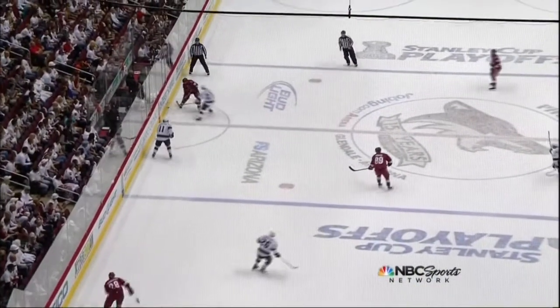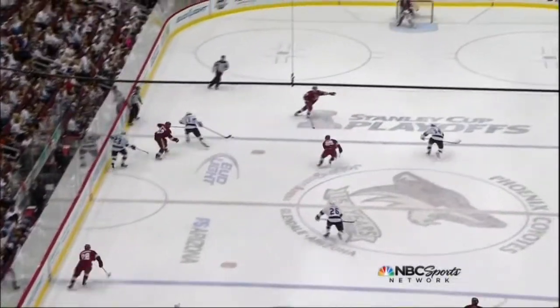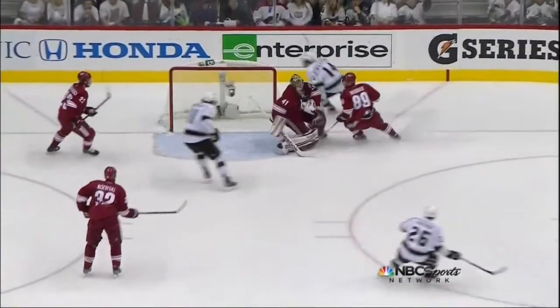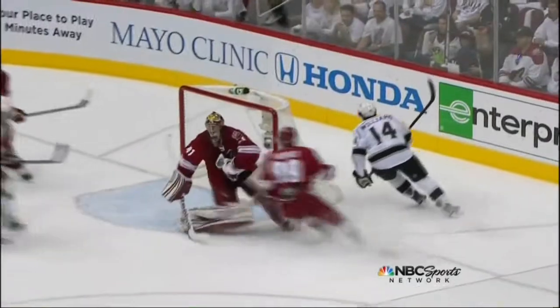Mitchell makes the good play there. One pressure. That's Brown. Now it's a two-on-one break. What a pass by Kopitar right over to Williams. Brown really makes that play, though, by pinning Roosevelt over against the boards.